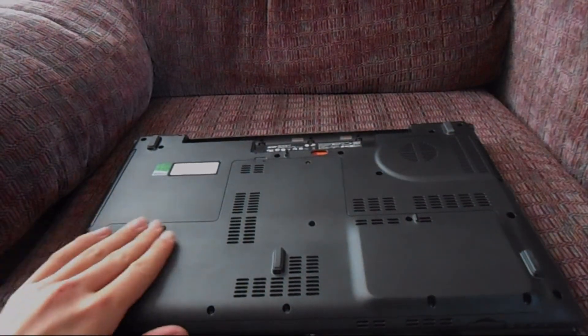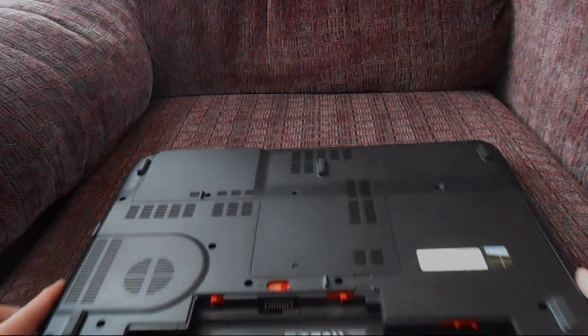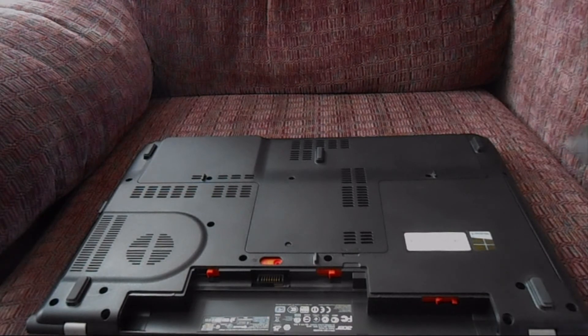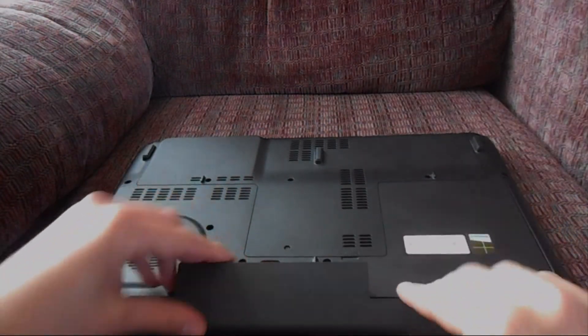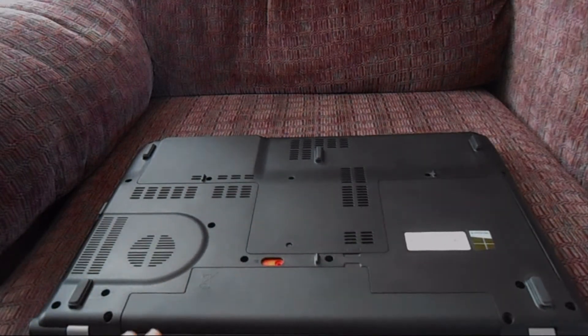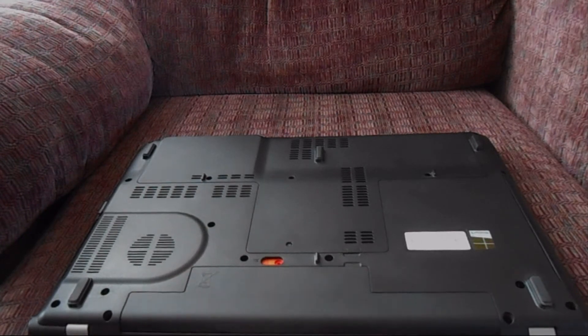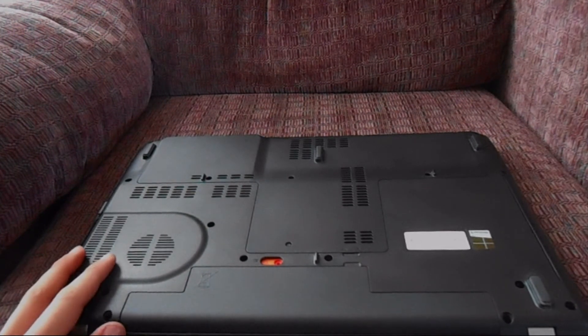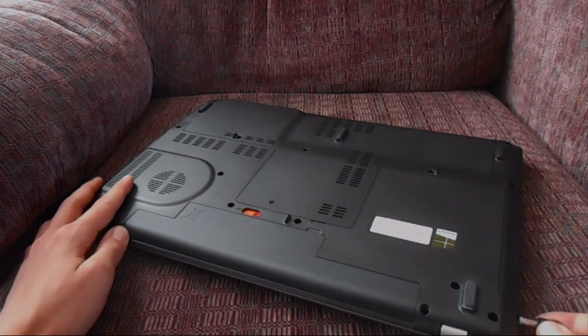Once you're done, rotate it and reinstall the battery — it just slides right in and pops in. It should be secure; it has an auto-lock feature like most laptops. Finally, reconnect the power cord.